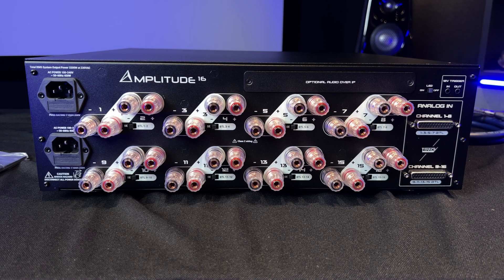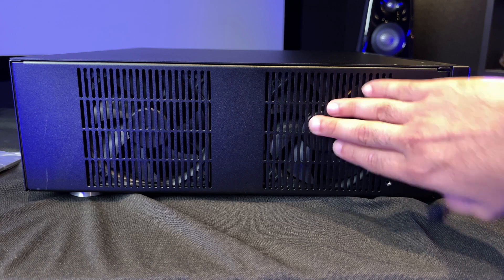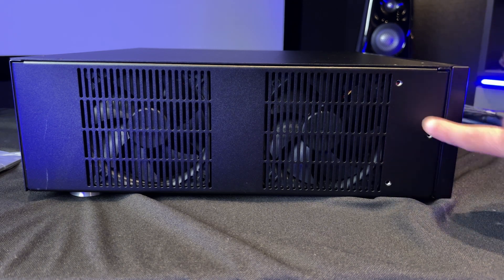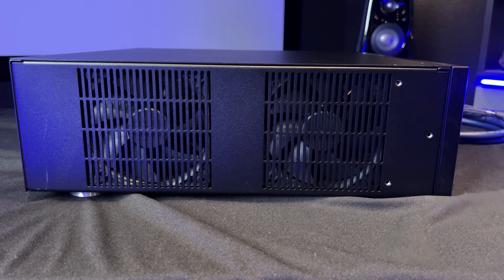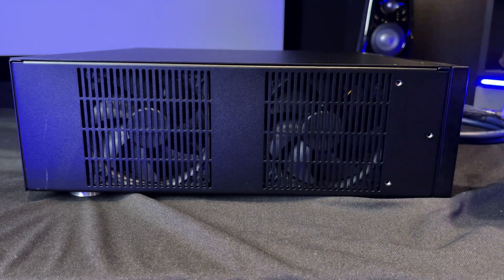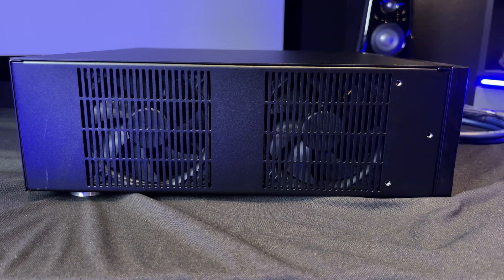On the sides you're going to notice massive fans — this is on the right side of the unit from the back, left side from the front. These fans pull out the Class D amplification heat; there's not going to be a lot of it so you don't have to worry. You'll also see the pre-drilled holes for your rack ears. Trinnov actually cares about their customers and doesn't charge an arm and a leg for the rack ears — they come in that additional box and even include the fasteners, so you're ready to go.